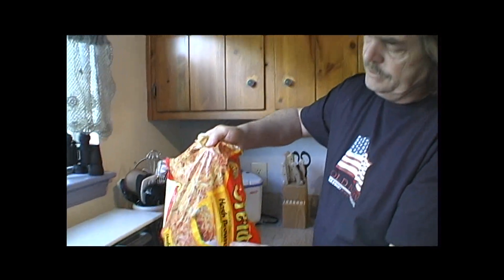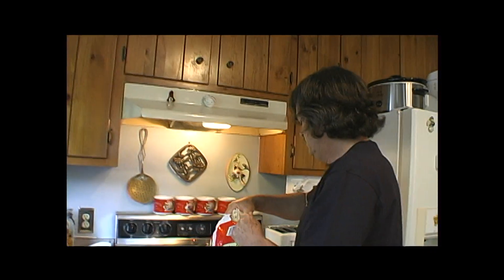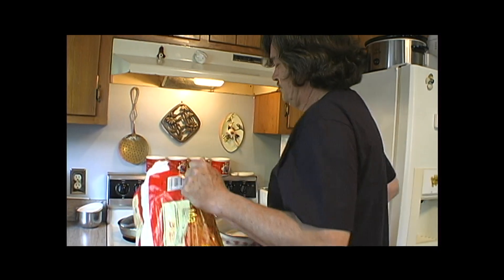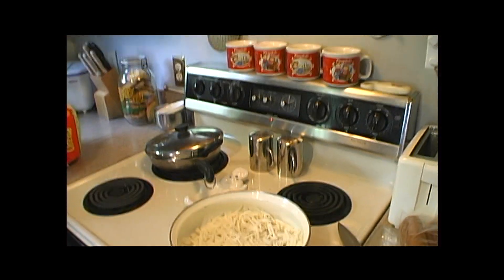Get up here and get this. All right, hash browns — shredded potatoes. You can get them already in a cake, but I think they've been pre-formed and cooked just a little bit.